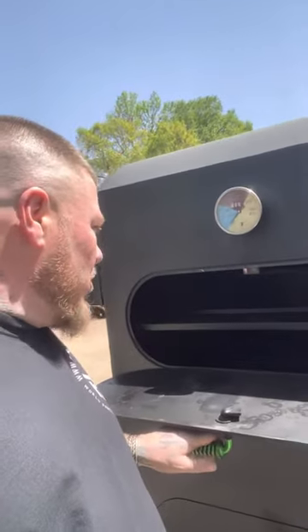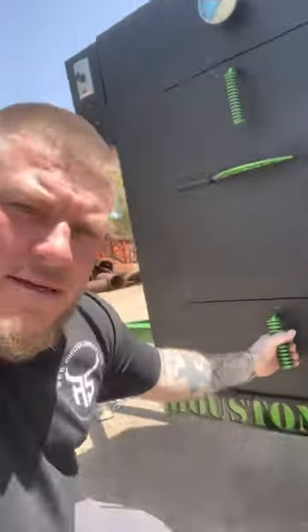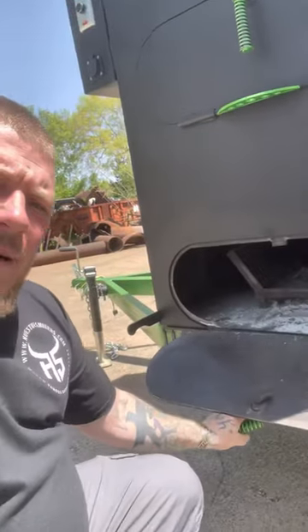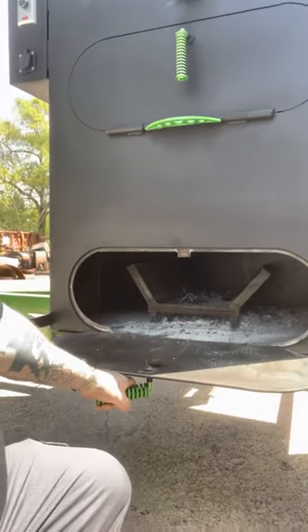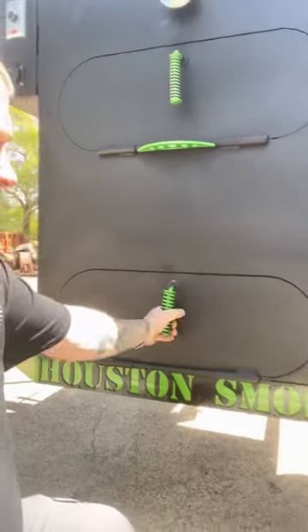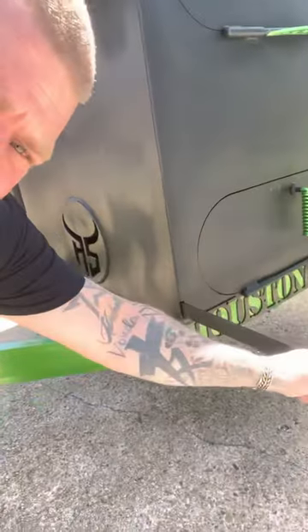Right here we got four nine by 24 inch racks. Got your firebox down here — easy clean out. Nice little rack in there. Build your little bed of coals, then put a couple sticks in there. Control it right here with your intake. Stays right at 250. This thing cooks real nice.